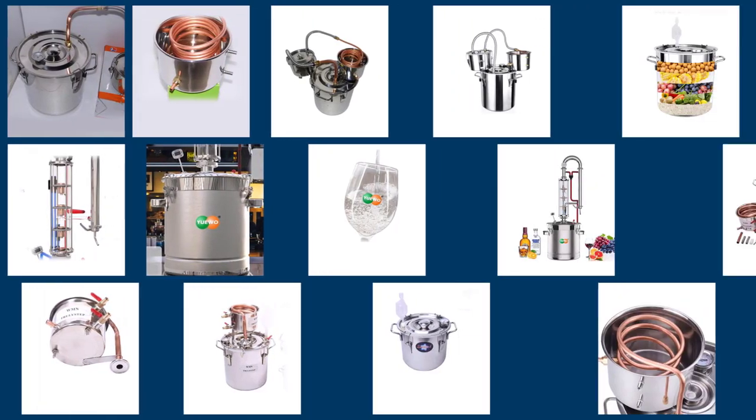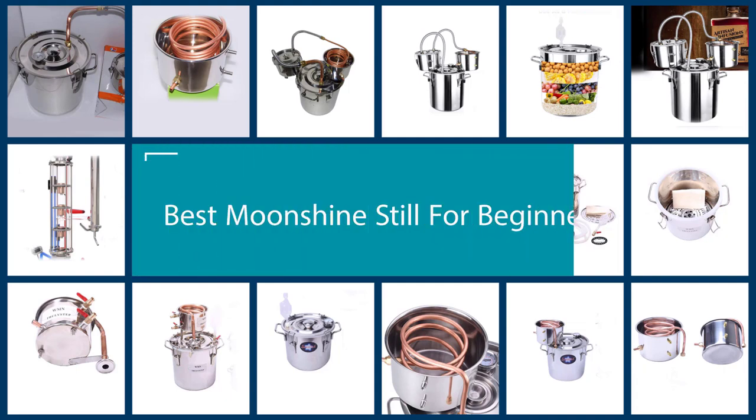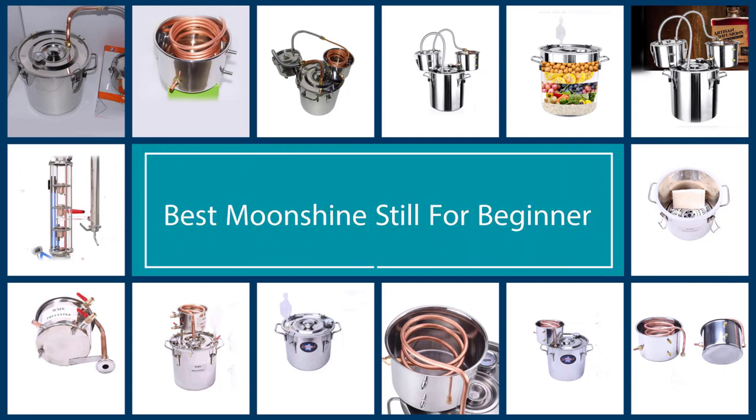A moonshine still, also known as a whiskey still, is capable of distilling liquor, distilled water, wine, alternative fuels, and essential oils. Choosing the best moonshine still can be challenging for a first timer. Let's dive into the reviews and help you find a home still.